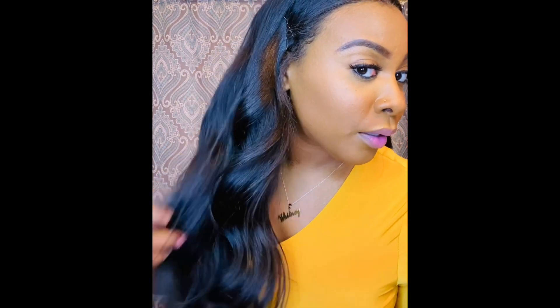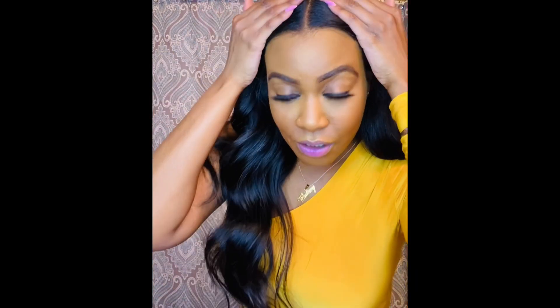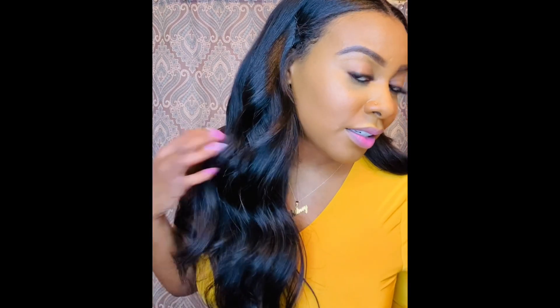I also feel like my natural hair blends really, really well. You can see I have leave out on the sides and also a little bit here, and my hair blends pretty well with these extensions. It is pretty natural and it does blend very well — at least my hair texture blends pretty well.